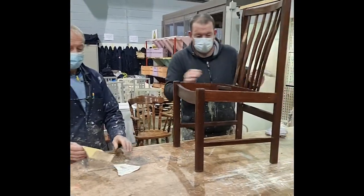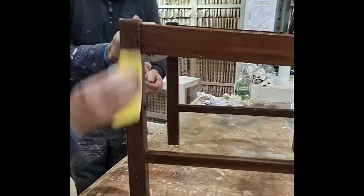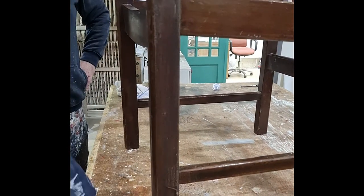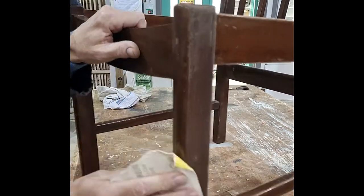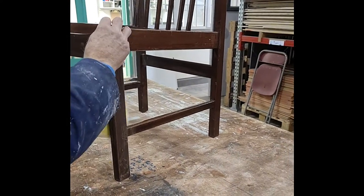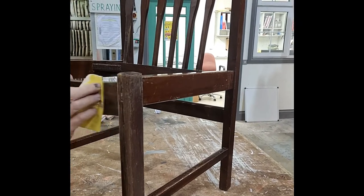The sanding is done very simply. I stress, you don't sand it completely down. You are providing a key, which basically means you are not removing the varnish but you have sanded it so it's not dead smooth anymore. That provides the key for our primer. The whole chair needs to be sanded, making sure you get into all the different cracks and crevices with the sandpaper.